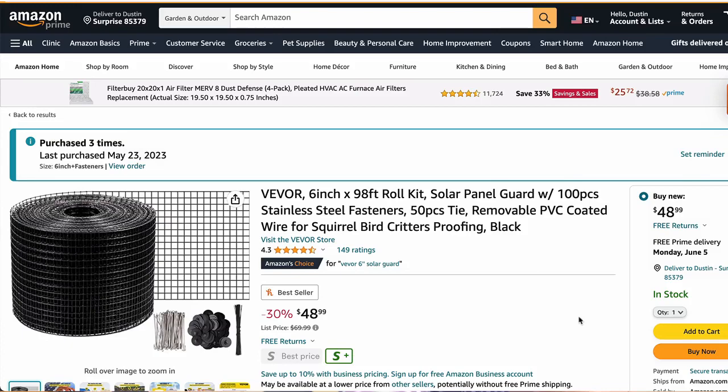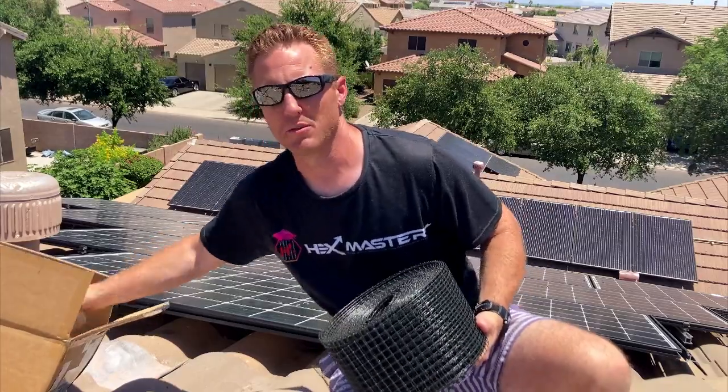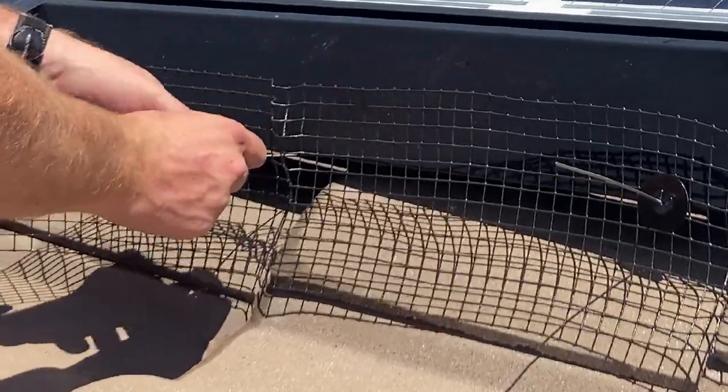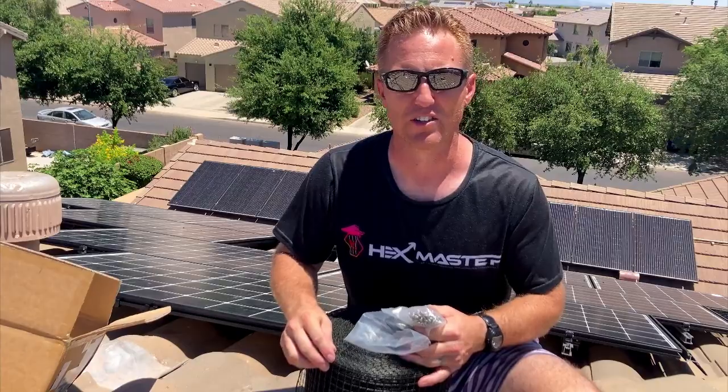I got this on Amazon — I'll post the link down in the description. It's a really good deal because it comes with 100 feet, and it also comes with the hooks — we call them the hats — to attach this mesh to the solar panels. I'll show you right now how we install it.